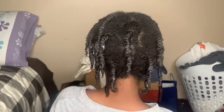Okay guys, so this is the finishing look. Let me show you guys the back really quick. So that is the back. I'm gonna let it dry — it's about eight o'clock — so I'm gonna let it dry overnight.